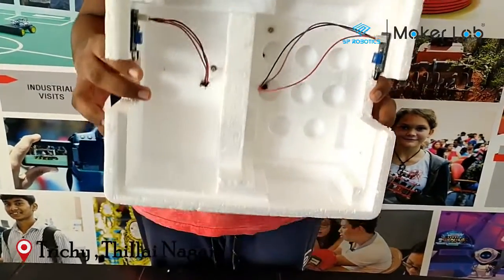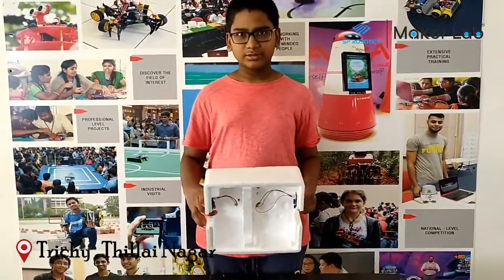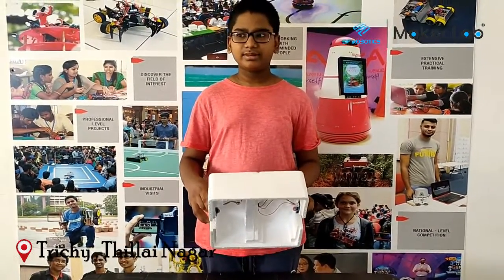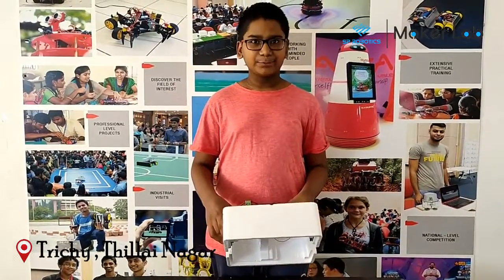the Spdwino will calculate 1 person entering the room. And when the IR2 — the out sensor — goes to 5V, the Spdwino will calculate it as 1 person leaving the room.